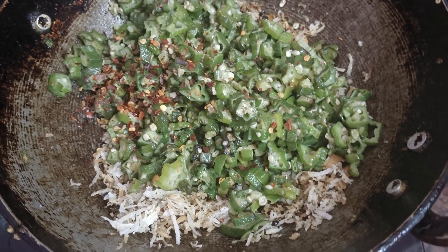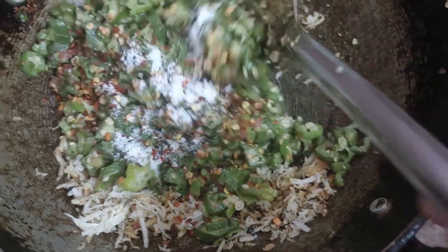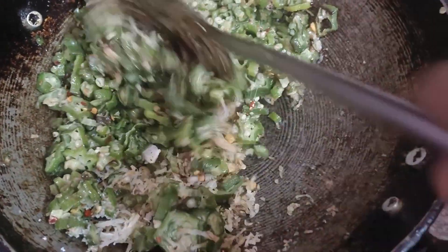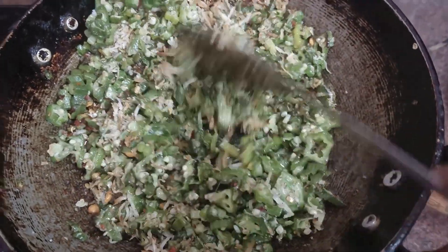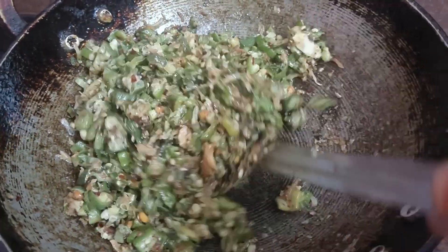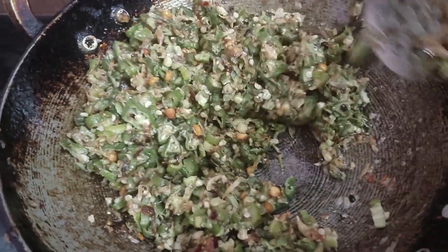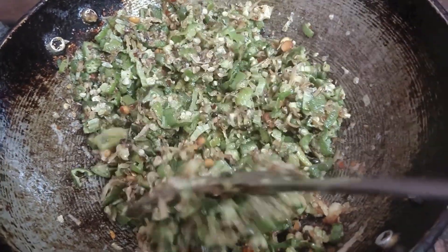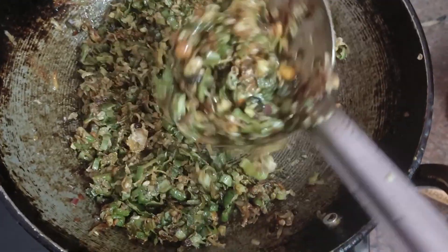I will mix the chili flakes for 5 minutes. We will try to get the meal ready so we can eat. It is very easy to taste.